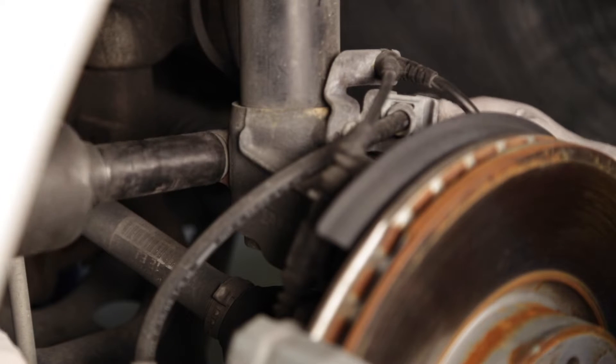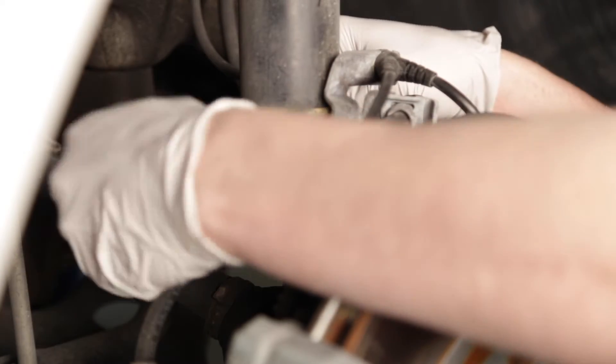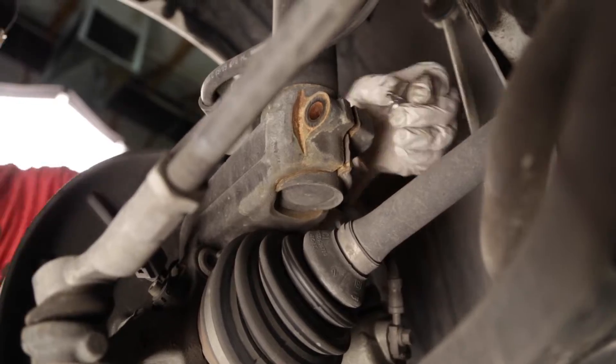Remove the single bolt and nut that holds the lower portion of the strut to the hub of the vehicle. To free the strut from the hub, you will need to use the Raceline strut spreader tool to spread the hub enough for the shock to come loose.